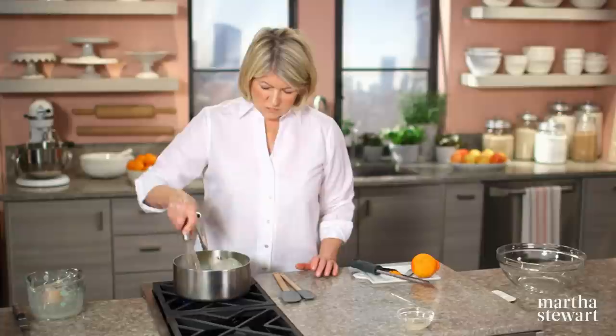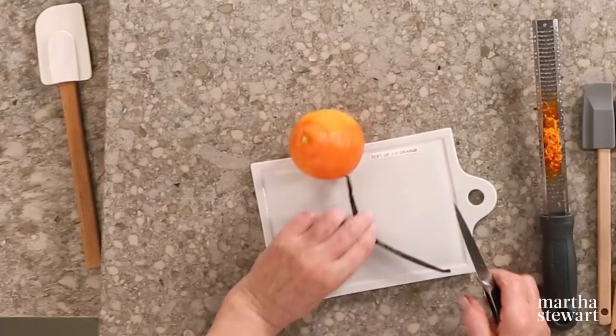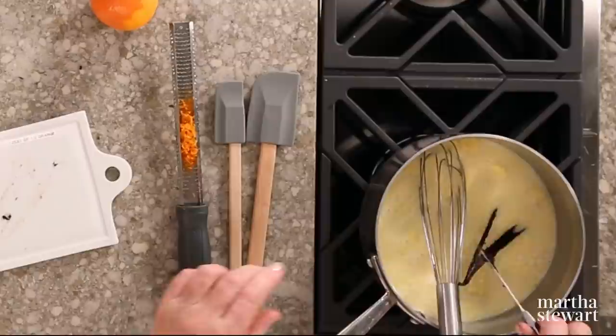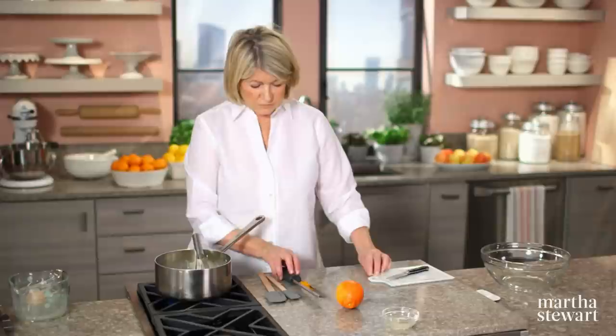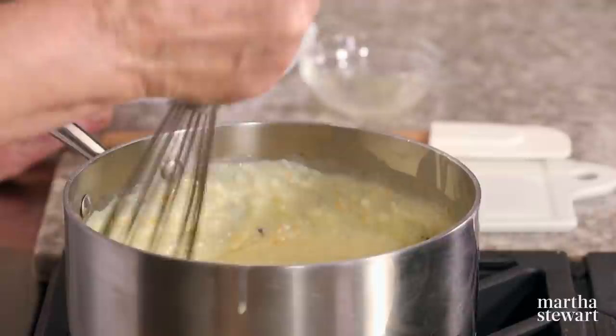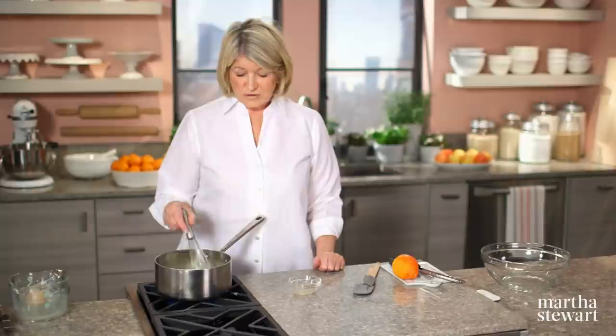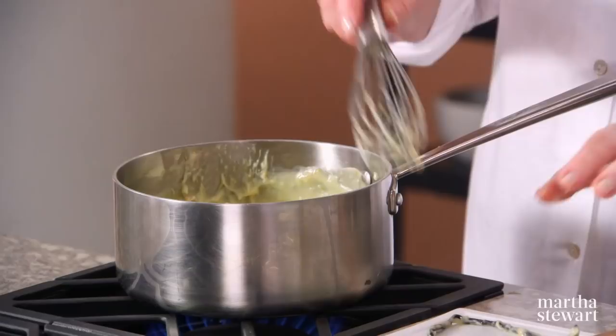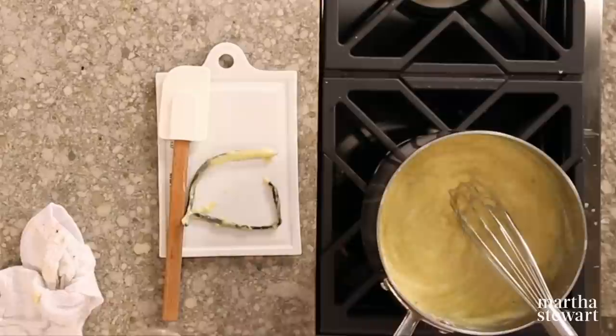For flavor, add the seeds and pod of one vanilla bean — vanilla beans grow on the vanilla orchid — putting the bean right into the pot, plus the zest of half an orange. Once it comes to a boil, let it boil for one minute and then remove from the heat. Add a quarter teaspoon of gelatin softened in one tablespoon of water. That will make sure the pastry cream stays firm enough so that you can serve it and it doesn't get runny in the tart pan. Stir in the soft gelatin while the mixture is still hot.